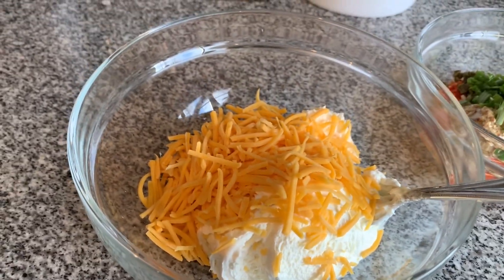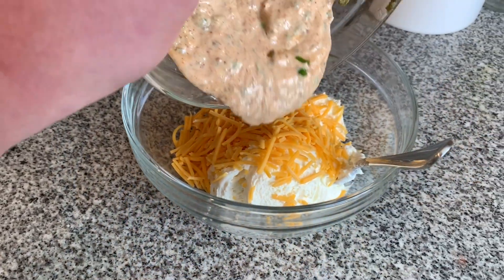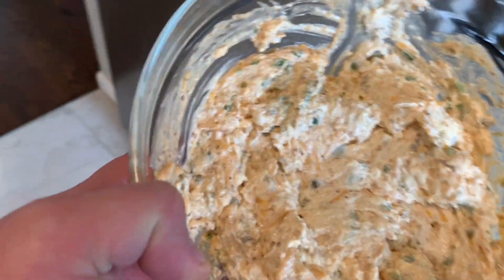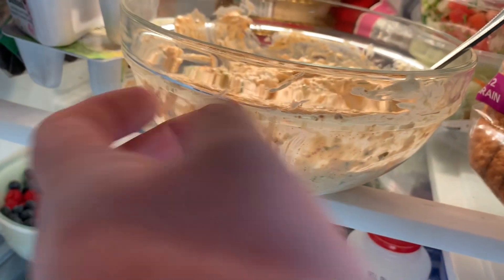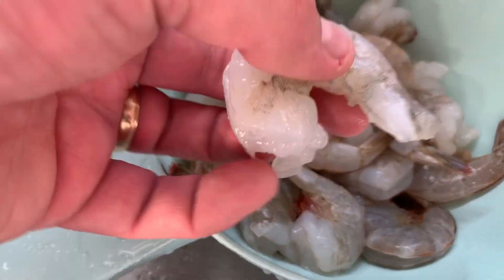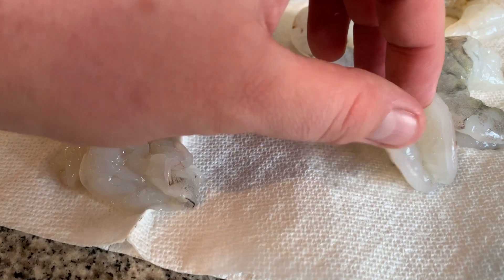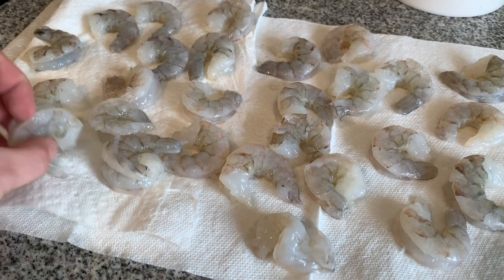That's gonna serve as our stuffing for the smoked bacon wrapped shrimp. This is what your stuffing should look like, so I'm just gonna set this in the fridge until we need it. We've defrosted our jumbo shrimp, we're gonna peel them and set them aside. I have de-veined and peeled all of my shrimp.